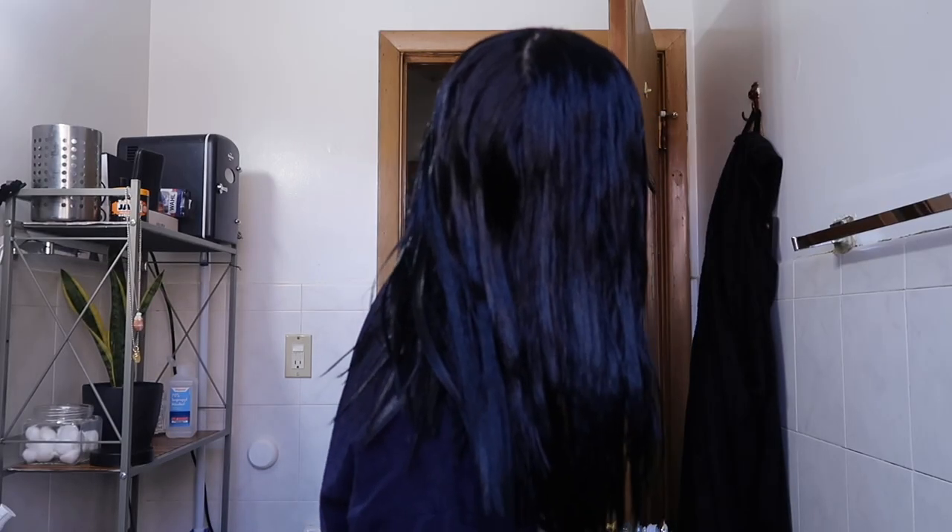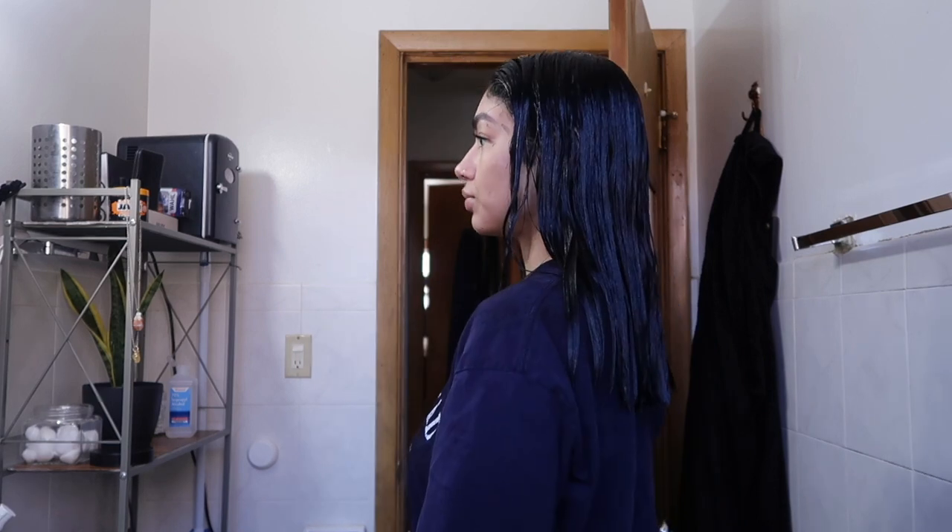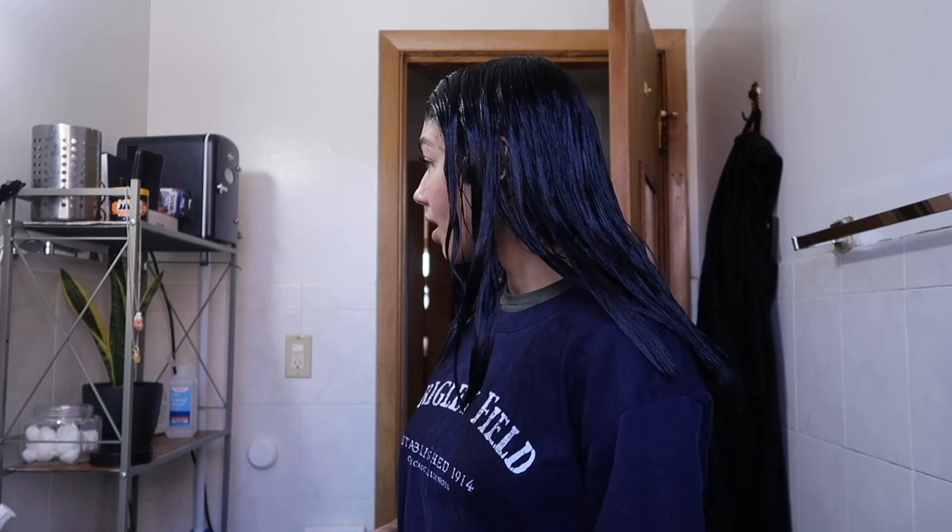Okay, we are good to go. I went ahead and combed through my hair to make sure the dye was evenly distributed. The dye has actually been sitting in my hair for about 25 minutes. It says to leave it on for 25 minutes, but with certain colors you can leave it on an additional 20 minutes. I'm going to leave it on for another 15 to 20 minutes — about 40 minutes total — just because I really want to make sure that green is fully covered.